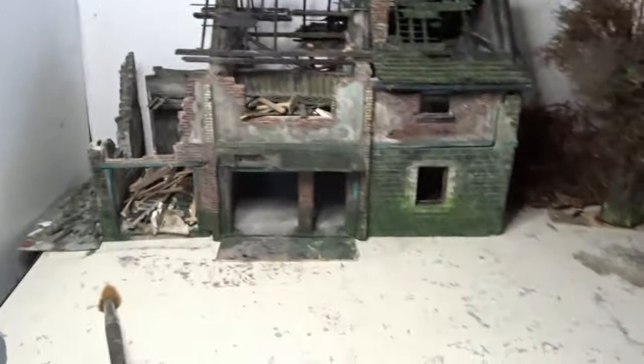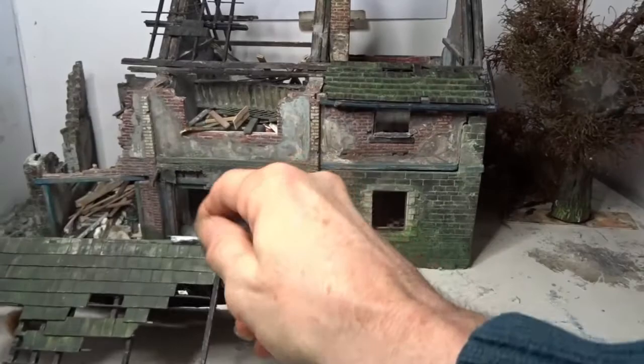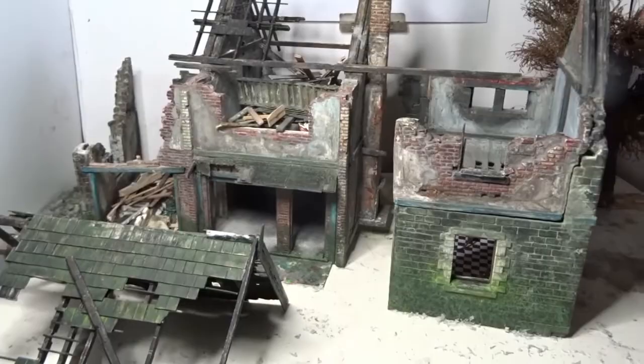Don't worry, there's no earthquake going on — this is all removable and detachable. It's a multi-pose so it's actually designed to do this.